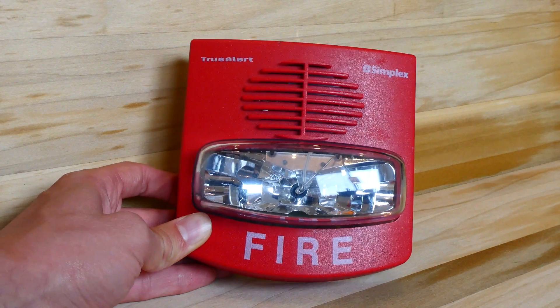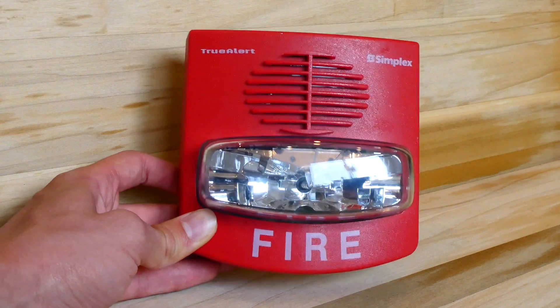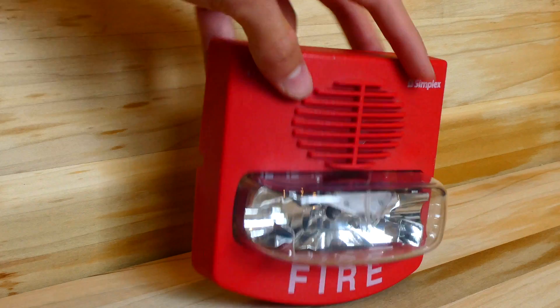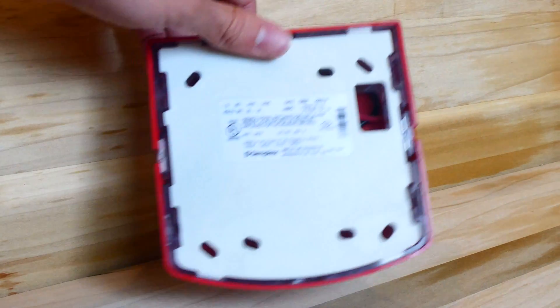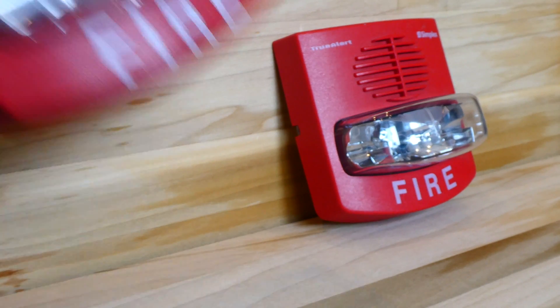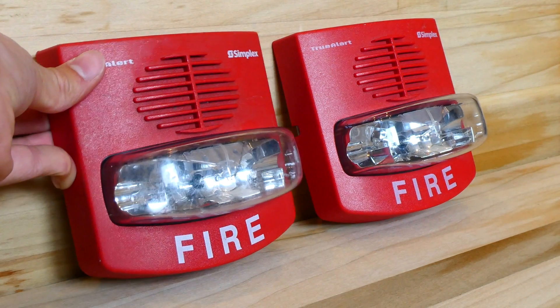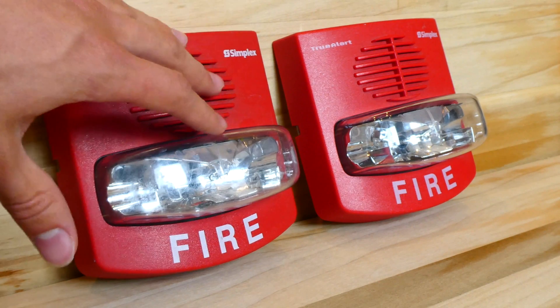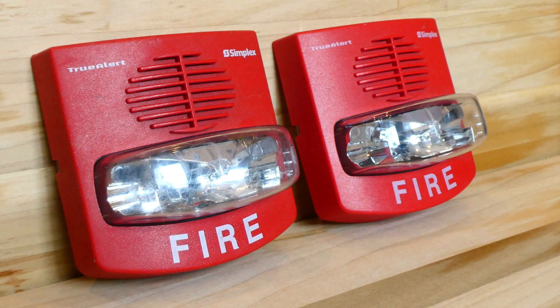With that being said, this particular model of Simplex TruAlert is really great for fire alarm collectors, because we can wire them up and use them without having to order a Simplex Fire Alarm Control Panel or module. Probably the most common TruAlert out there is the Simplex 4906-9127. This is one right here, and as you can see, they both look the exact same.